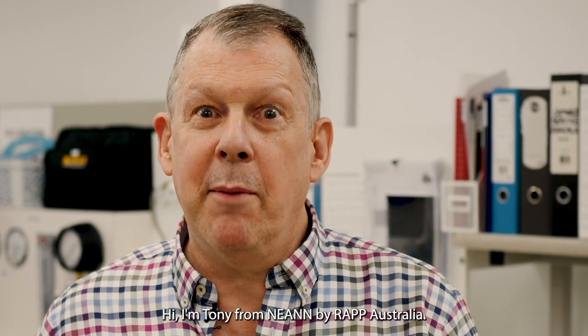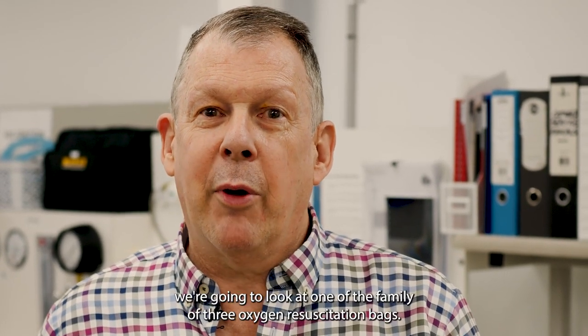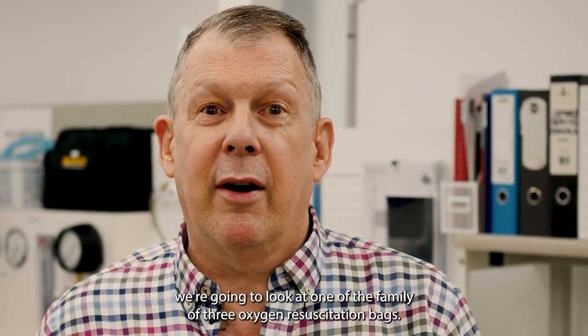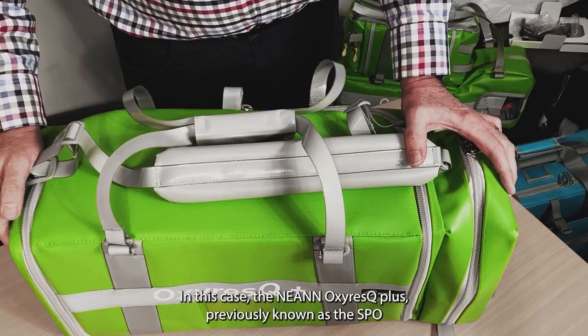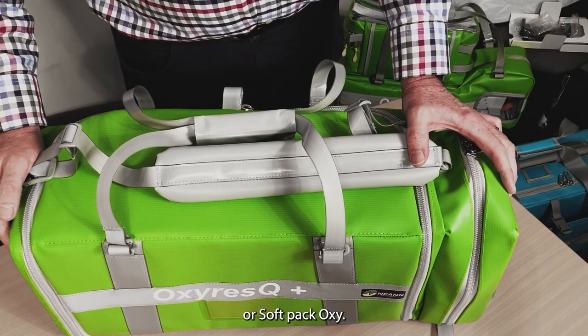Hi, I'm Tony from NEAN by RAP Australia, and today we're going to look at one of the family of three oxygen resuscitation bags. In this case, the NEAN OxyRescue Plus, previously known as the SPO or SoftPak Oxy.